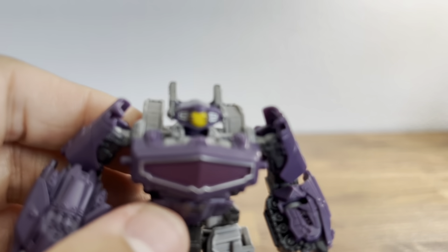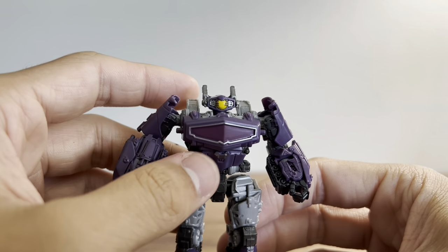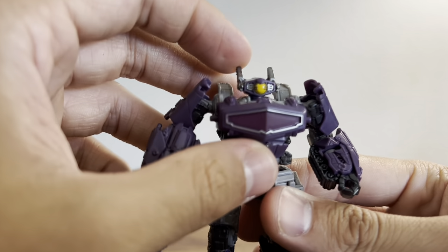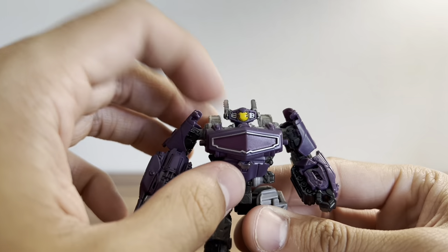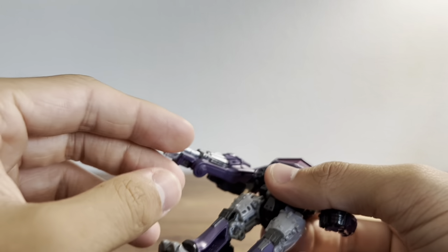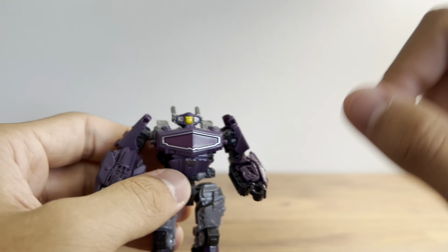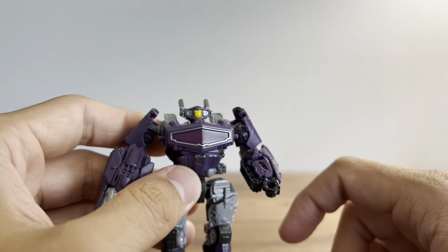Looking at the details — he's got a nice little yellow eye. He's actually got some silver on the sides of his head as well as in the eye area. His little fins up top are painted silver, and his gun is painted in a nice shiny silver. He's also got some trim around his chest as well as a slightly more reddish-purple inside of his chest.